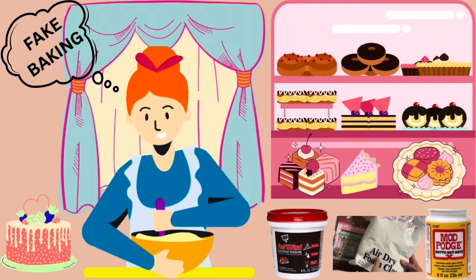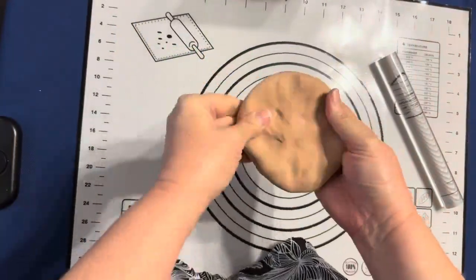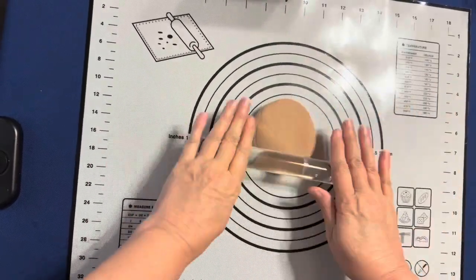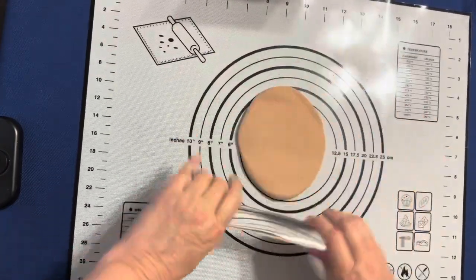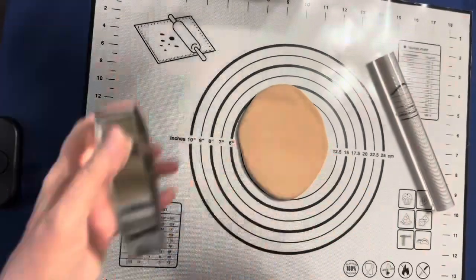You know me, I love my fake baking. So let's see flavor number one. Starting off with some clay — some brown clay I made. I chose a skin color, a little bit of brown, a little orange, and a little yellow. You just keep mixing it until you get the color you like.